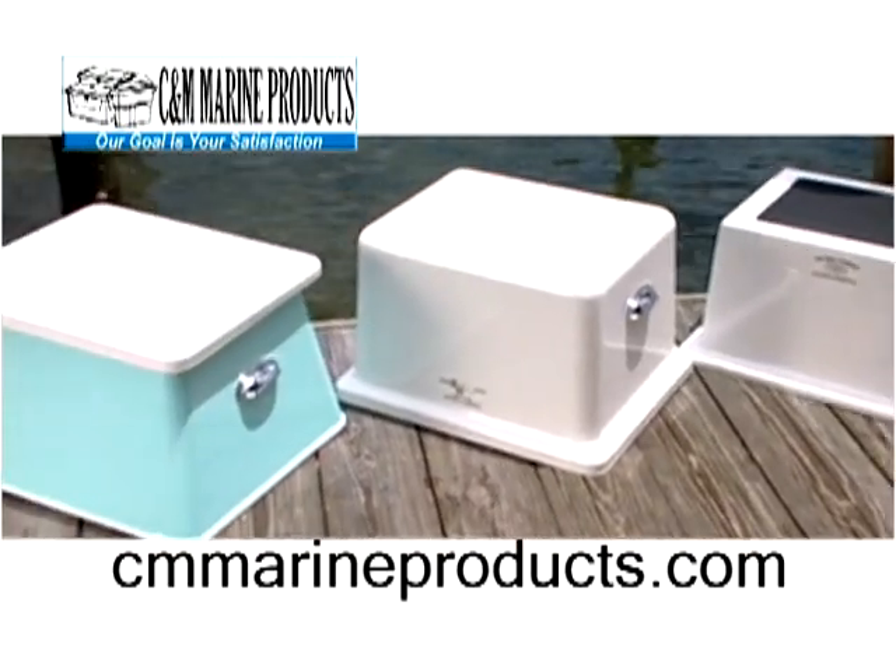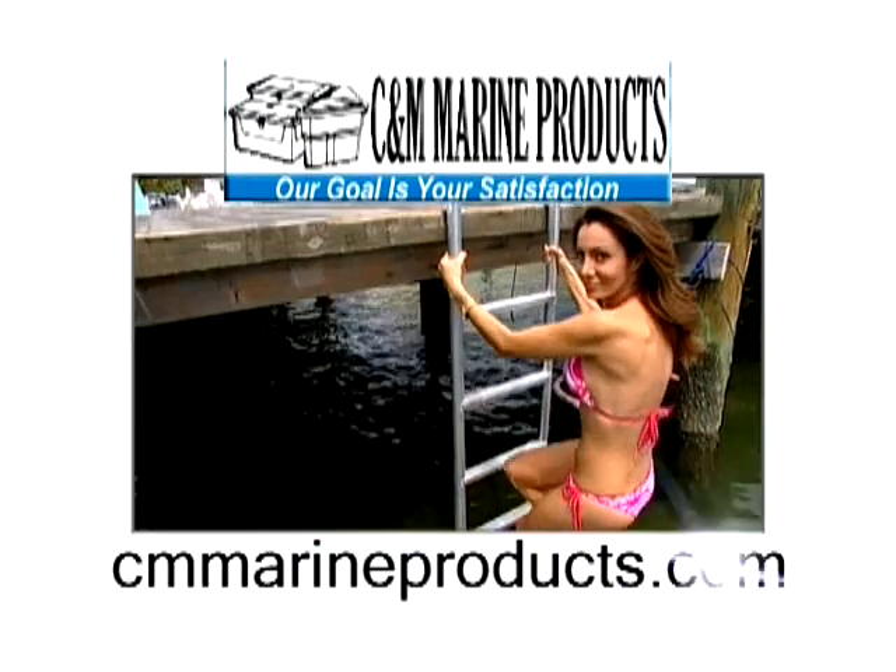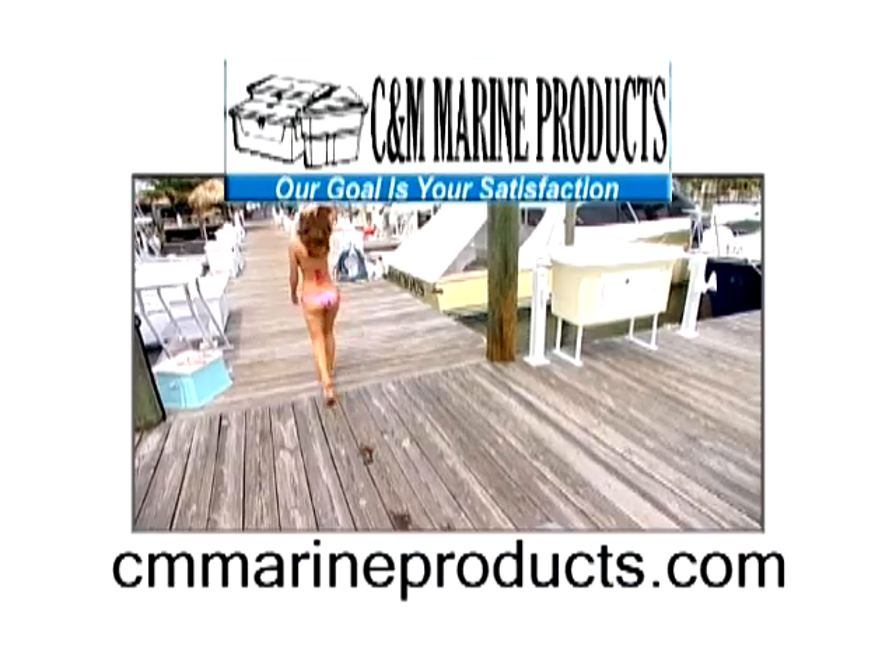All just one click away for you to browse, all at the best prices, period. So log on to cmmarineproducts.com now, where our goal is your satisfaction.